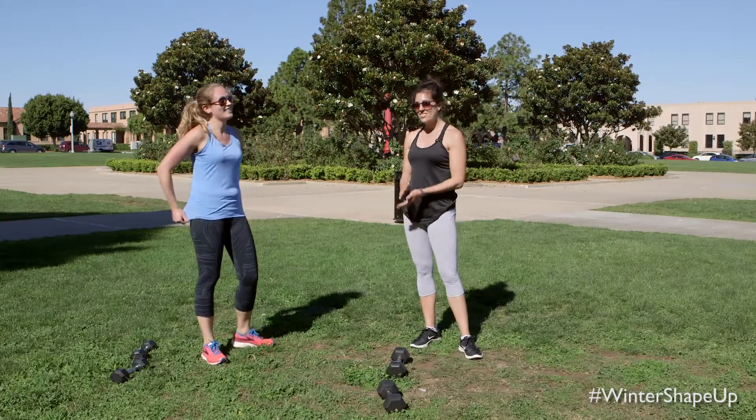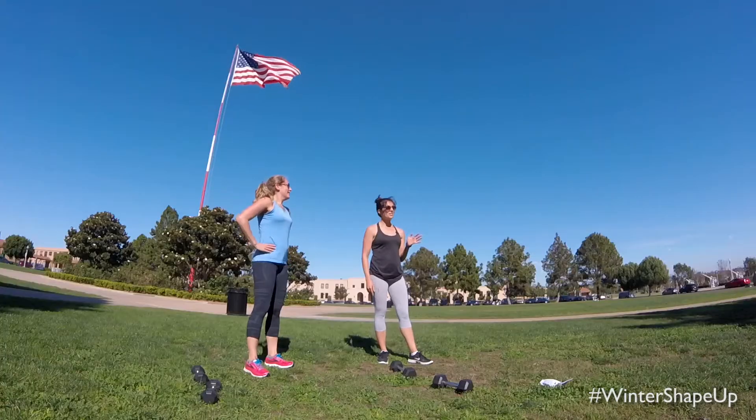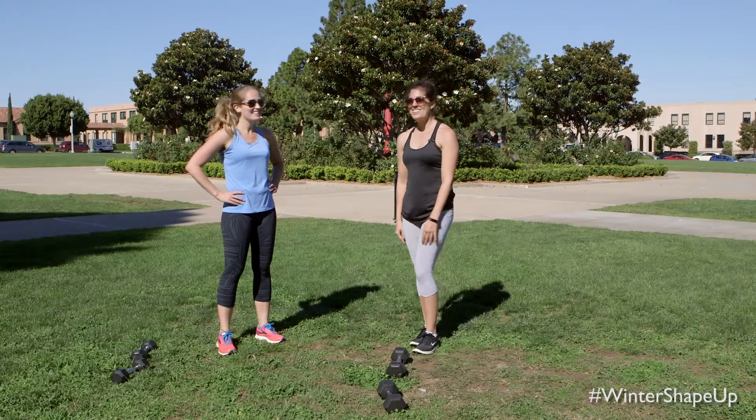So friends, you can repeat this workout up to two more times for three times total — get an awesome strength and cardio workout. Thanks for working out with us. We'll see you later!